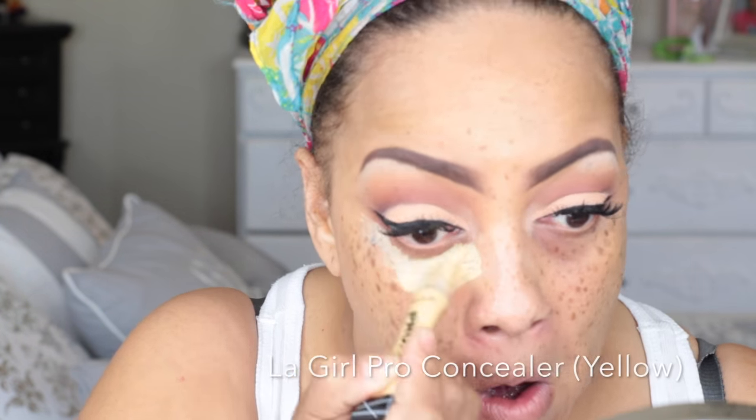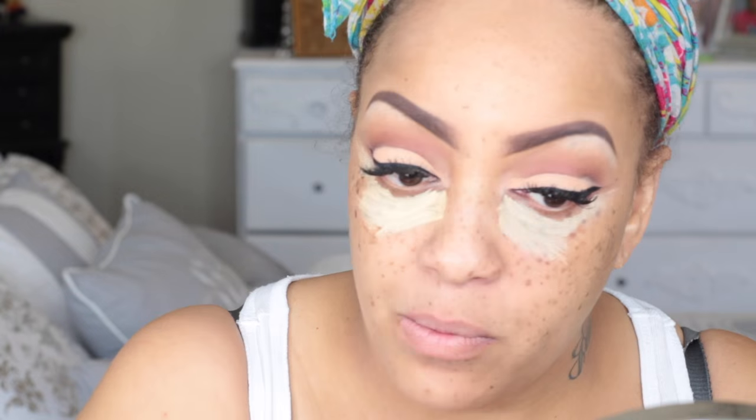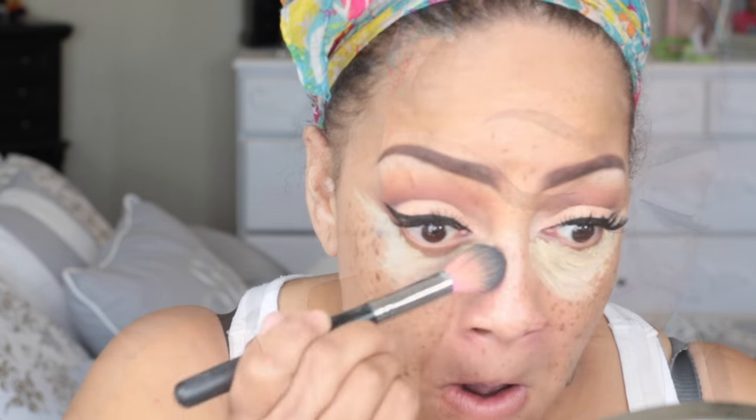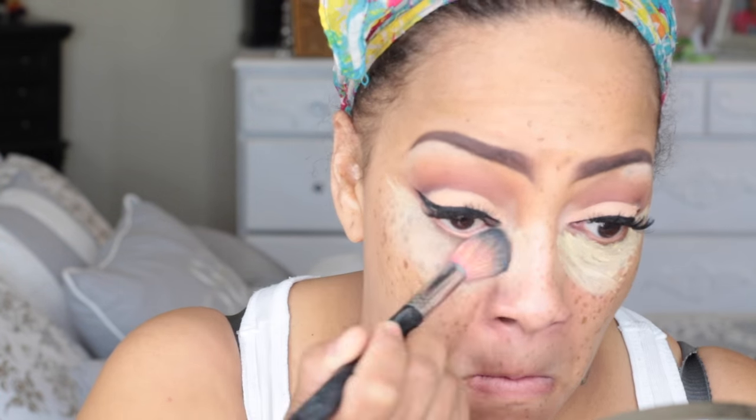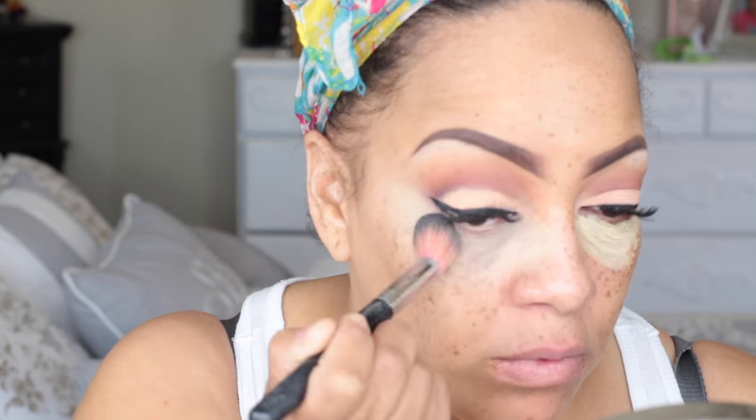I'm a super fan of Too Faced — I swear by them. Now onto my under-eye area, I'm going to use the LA Girl Pro Concealer in the color yellow and let that sit for a minute before blending it in with my Sedona Lace brush. Sedona is a great brush company; they sell cosmetics as well and I'll post their link below. I've had their brushes for years — they really do last and they are some really bomb brushes, absolutely worth it.